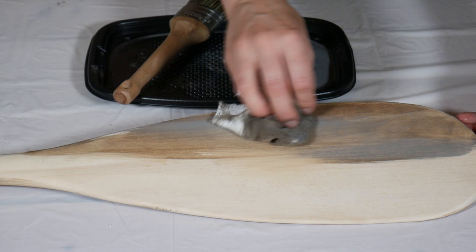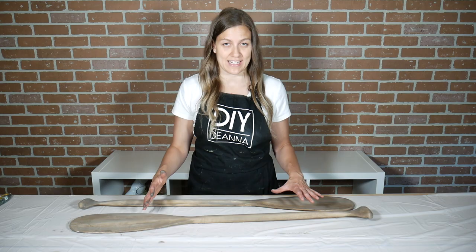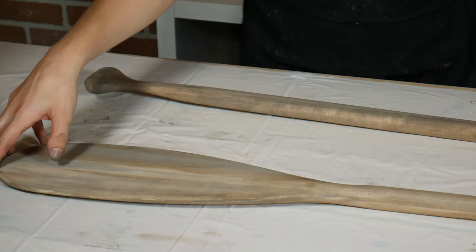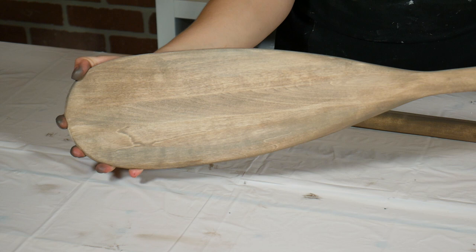I've finished applying my product to both sides of the paddles. As it dries it'll lighten up a little bit as the moisture evaporates out, but this is pretty much the color that it's going to be. I'm going to leave these here to sit and dry before I move on to the next step. The paddles have been sitting for about an hour and they're now completely dry, so I'm ready to move on to step number two: the painted stripes.